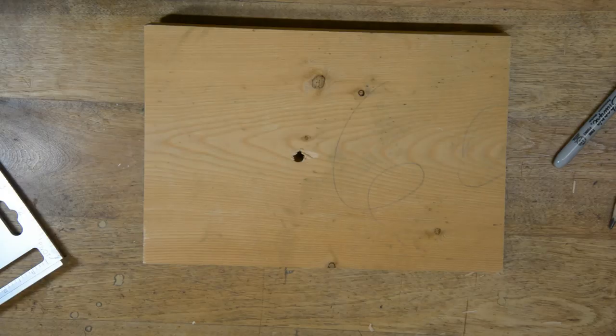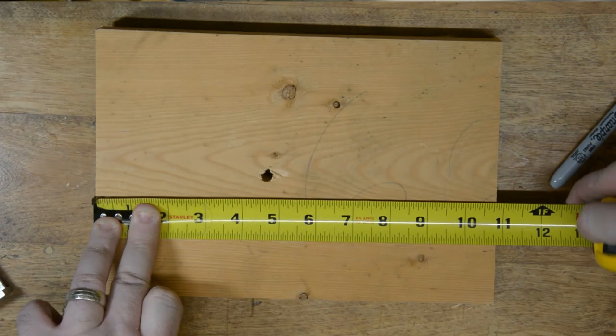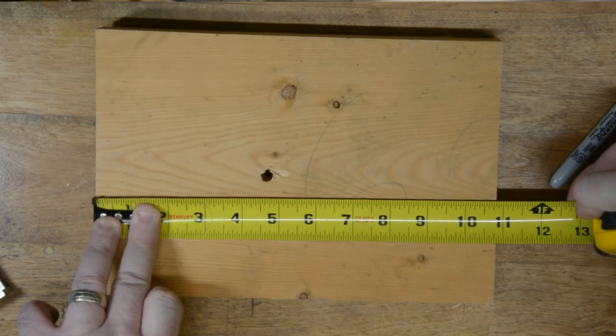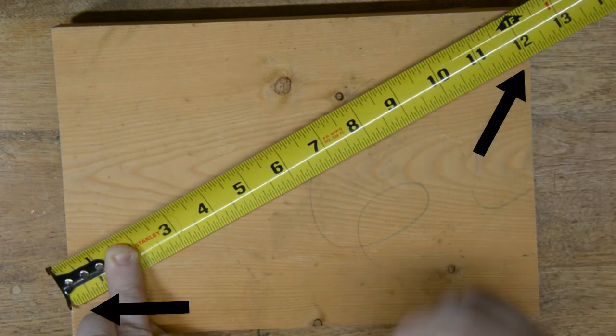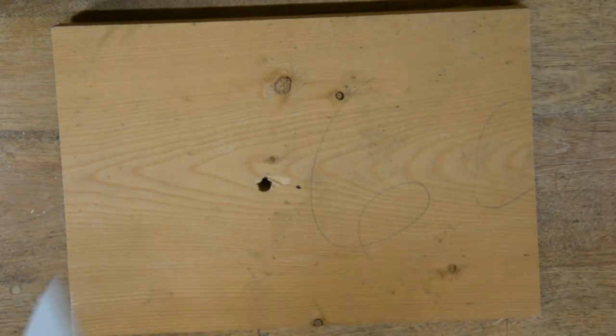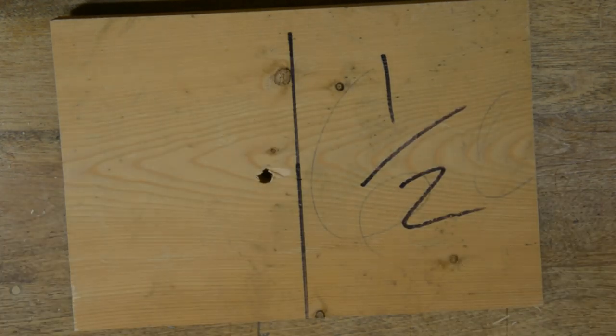Shop hack number two has to do with doing less math, because I am all about doing less math. Let's say you have to find the middle point of a board of a weird width like 10 and 13 sixteenths. Instead of dividing that by two, which is insane, just choose an easier number to use — in this case, let's try 12. If you line up 12 on the board like this, it puts 6 at exactly the center point. Much easier to divide 12 by two than 10 and 13 sixteenths by two. This makes life easier — I use it all the time, I hope it helps you.